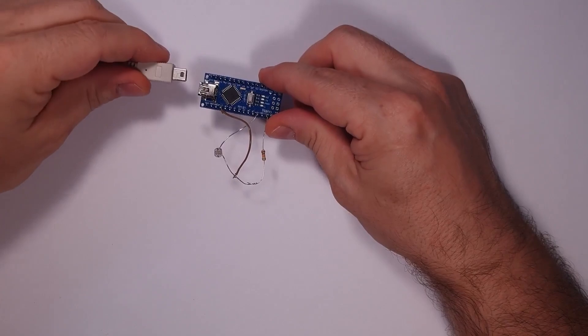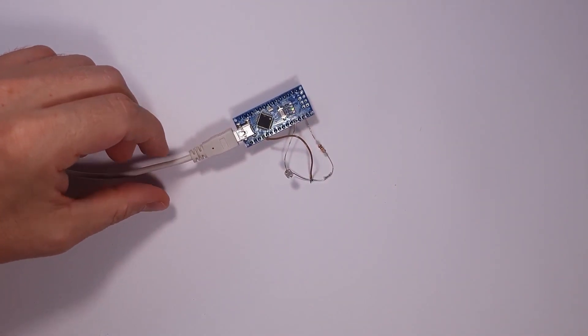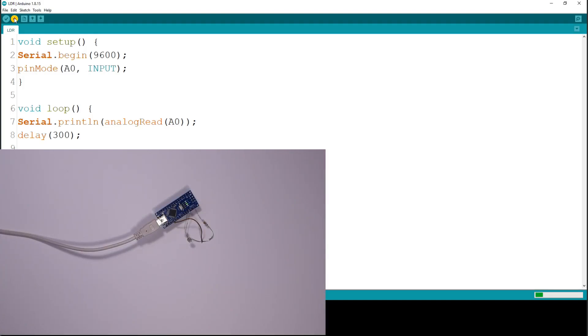So of course this needs some code. Let's have a look at the code section to see how it is being done. The main point here is the analogRead function. In the setup you will see Serial.begin — that only makes it possible for me to see values on my computer screen. I'm going to set analog pin zero as an input because we want to measure something there. analogRead(0) — A0 — is where we are reading the data from that pin and converting it into those numbers.